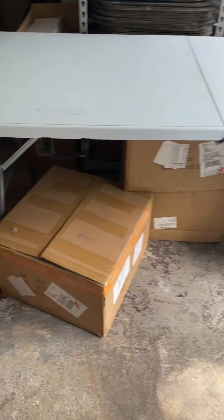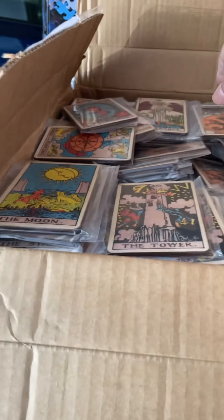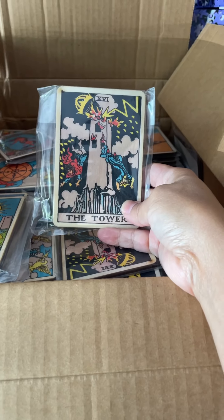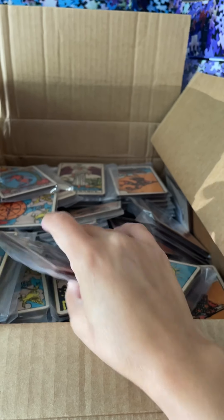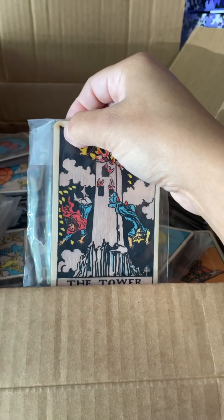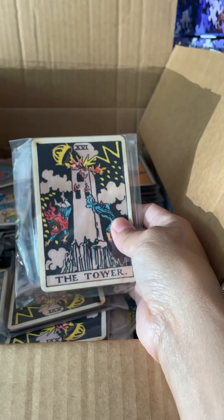I'm excited for all these fun things and I really wanted to show you in a video — I posted one yesterday but I want you all to see how awesome these are in video as opposed to just in a photo. These are the wooden tarot card incense holders that will be in our quarterly box. You can see they're nice and thick — super light actually — and they've got a hole to hold the incense stick. This is for stick incense only.